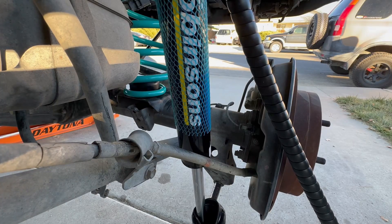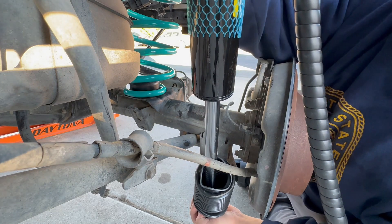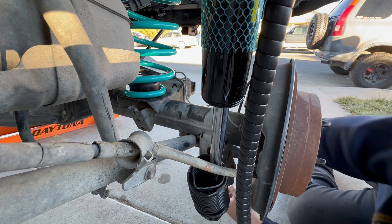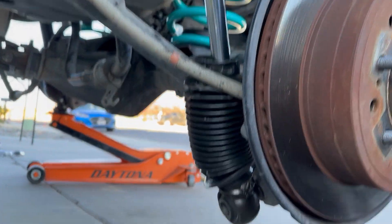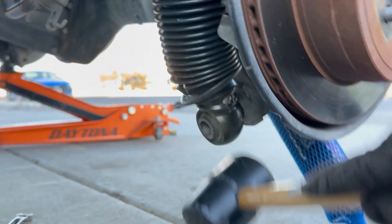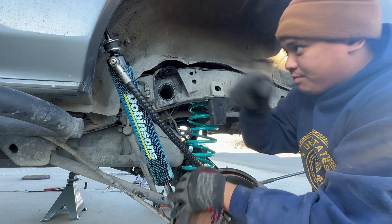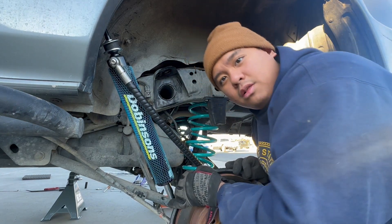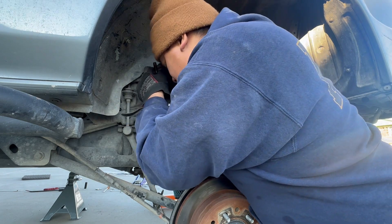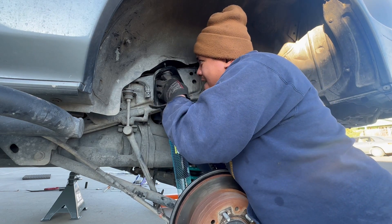Now we're putting the bottom of the shock absorber in first — I had to compress it just a little bit to get it to fit. Jacked up that side a little more, a little finessing, and she's in. The tricky part is compressing the shock absorber itself to get it inside the bracket, but she's in.